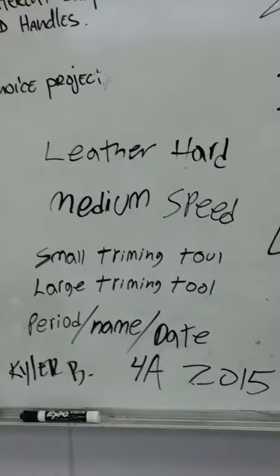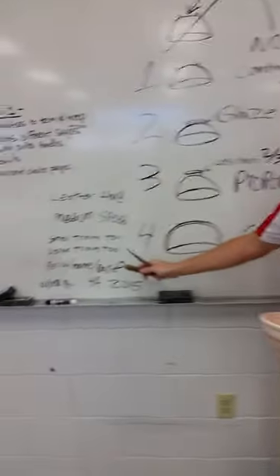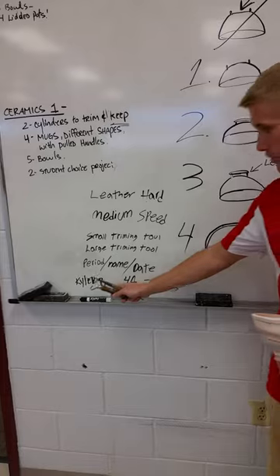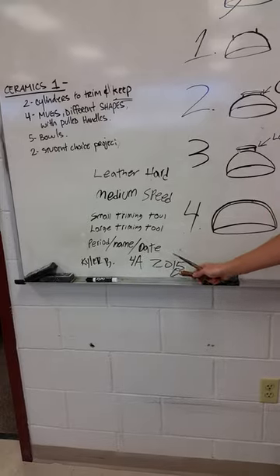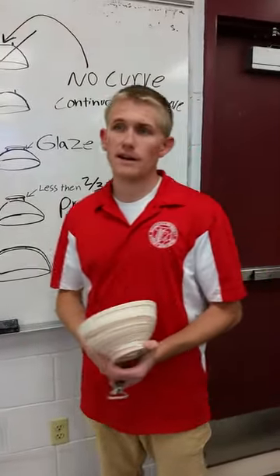The tools you'll be using are a small trimming tool and a large trimming tool. Another important thing is you want to put your name — I put Kyler B — your period, 4A, and the date, 2015. If you don't have those on there, Mr. Popp is not going to fire it. So let's go over and show you how to trim the bowl.